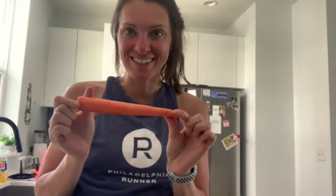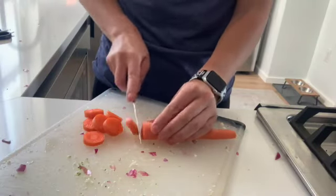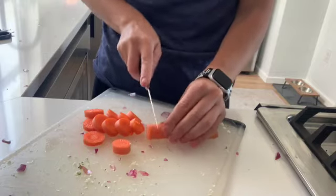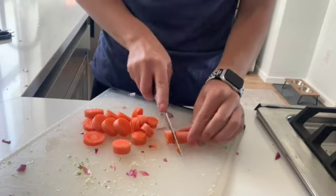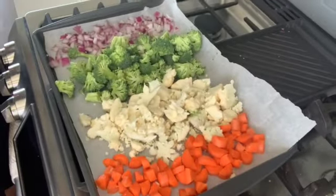The last veggie you're going to cut up is carrots. I get three of these to fill up the pan — two might work as well, kind of depending on how much you're making, but I get three fresh large carrots. All the veggies are now officially on the pan — look how good that looks!